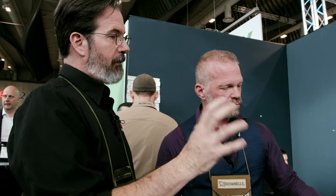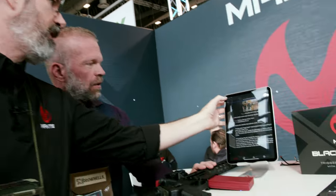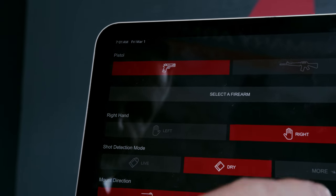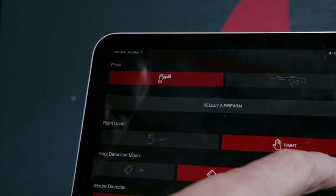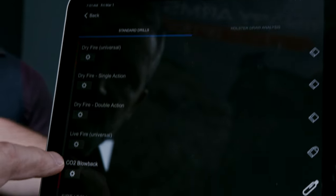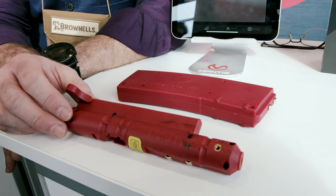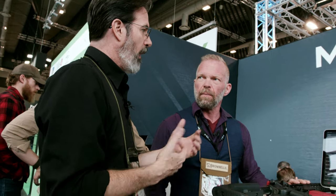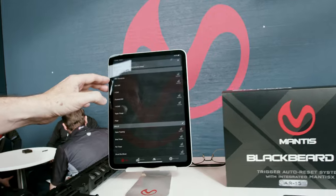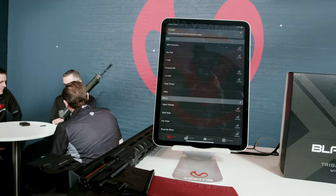One thing we can do with the Blackbeard X that we cannot do with the X10 is dynamic drills. BBX Dynamics allows you to do multiple shots on multiple targets to simulate a high-speed multi-target engagement. Basically any drill that previously you could only do live fire, now you can do dry fire. If you have a favorite transition drill, we probably have it built in — otherwise, you can create your own. This is open training for dynamic drills.